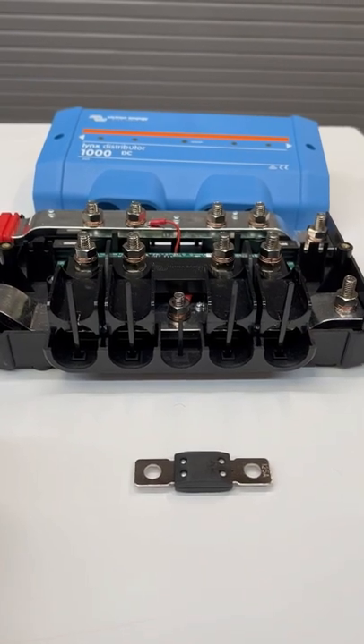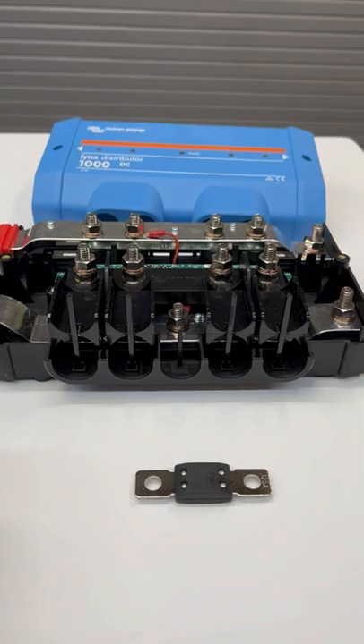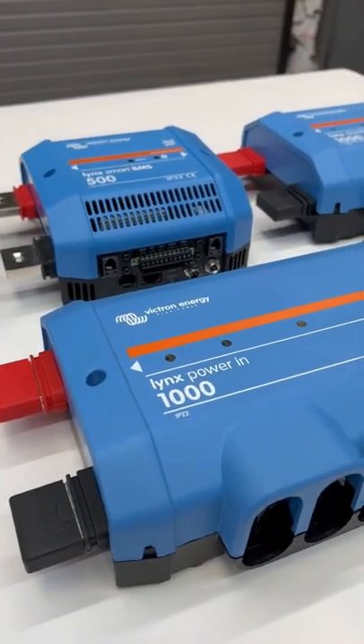Victron designed this system around the mega fuses because they needed a fuse that works for 48 volts, and these do.